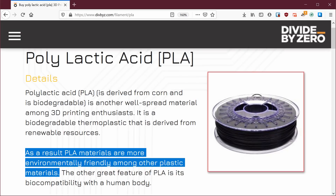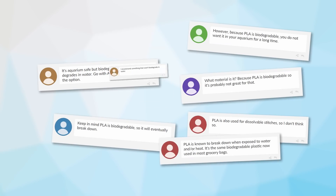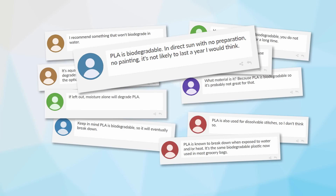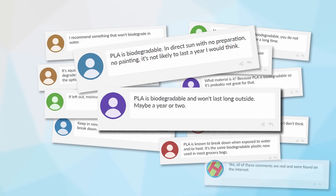PLA is often promoted as being biodegradable and therefore environmentally friendly. So if you frequent any 3D printing forums, you're bound to find people claiming that you shouldn't use PLA for fish tanks or outdoors, because it will degrade. But is all of that actually true? Well, I've decided to find out.